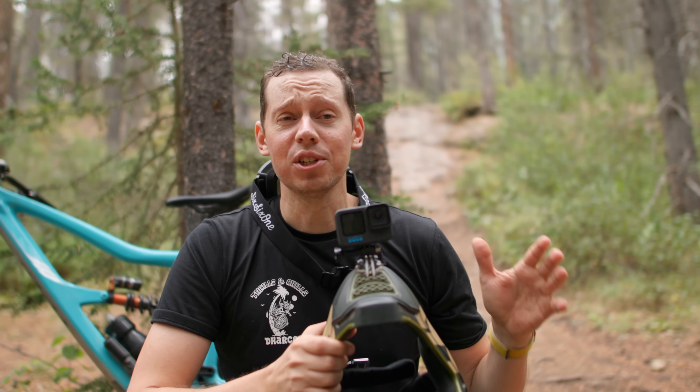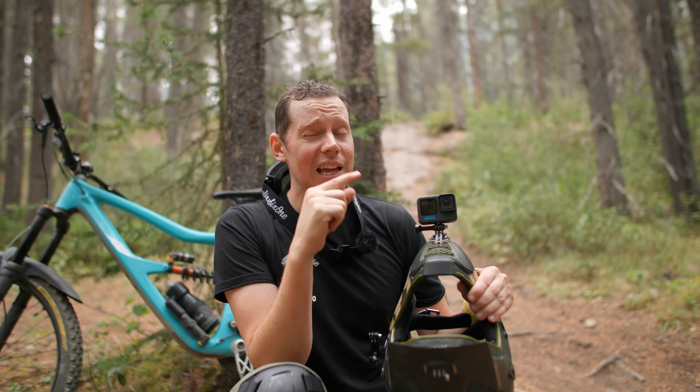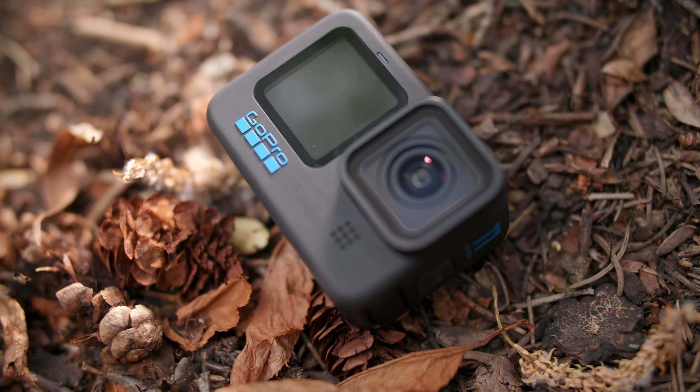We just finished a huge climb in this hot weather, but for very good reason — we have the GoPro Hero 11 Black today. It may look the same on the outside as the 10, and even the 9, but there's a lot of different stuff going on inside this camera. Will that actually equal better video or a better action camera experience?